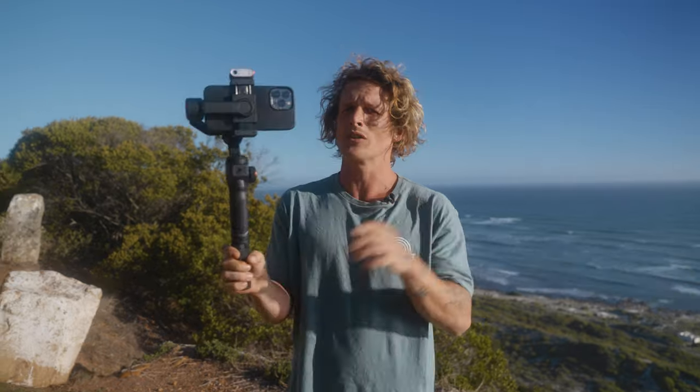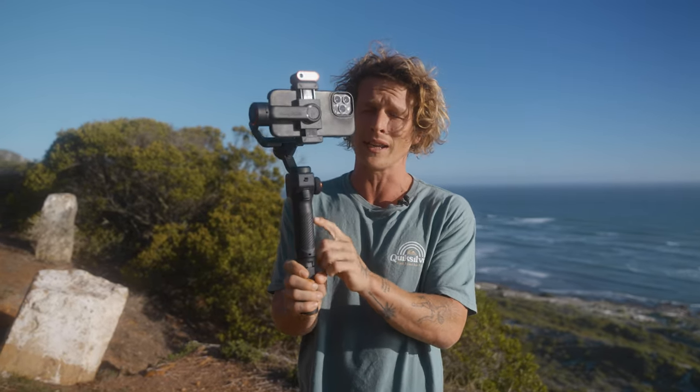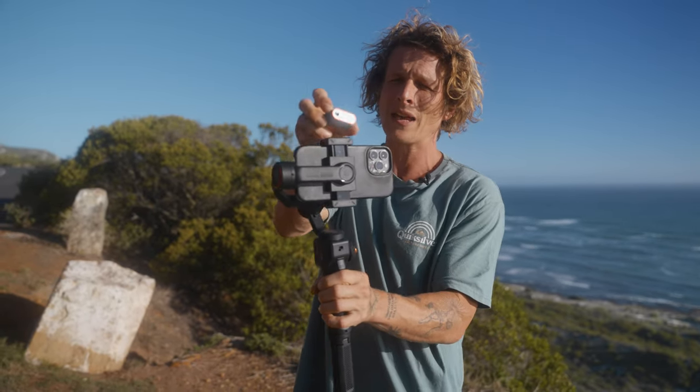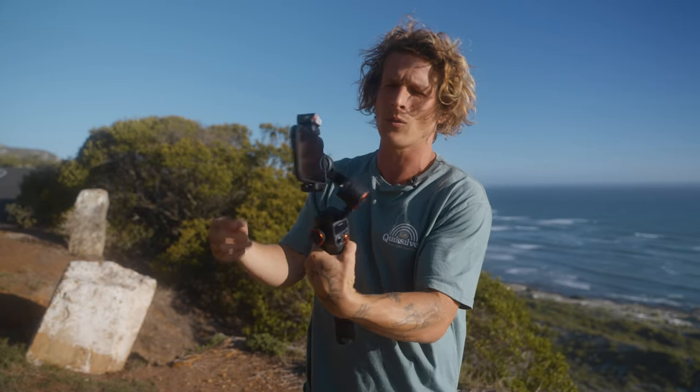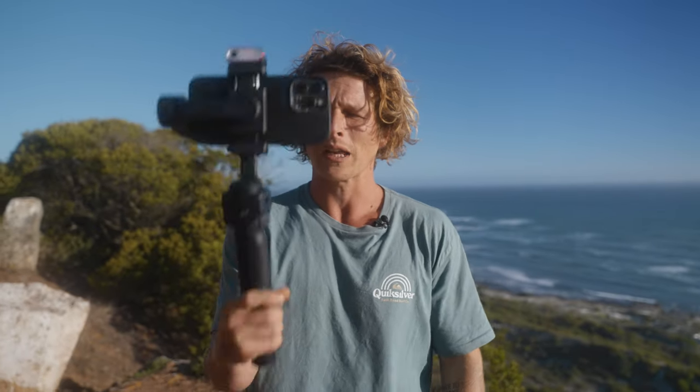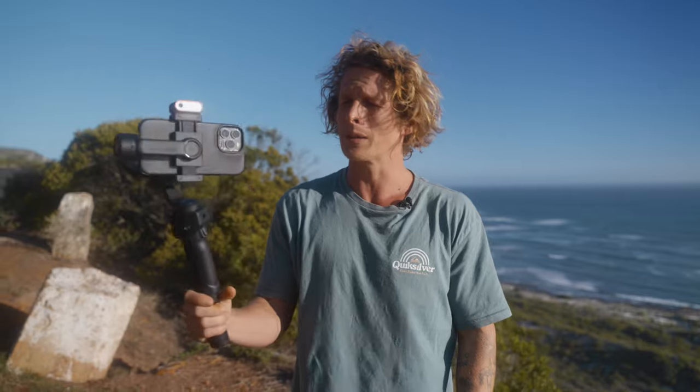Today we're doing a full b-roll breakdown — a solo mobile b-roll where I'm filming everything by myself, of myself. I'll show you the full behind-the-scenes process and then at the end of the video I'll show you what the final edit looks like. Our secret weapon today is the Hohem iSteady M6, which has tracking sensors on top and a movable module so we can flip it around and use our back cameras for the best quality. The scene: parking the van, getting a skateboard out the back, skating down a gnarly hill, and stopping at a viewpoint.